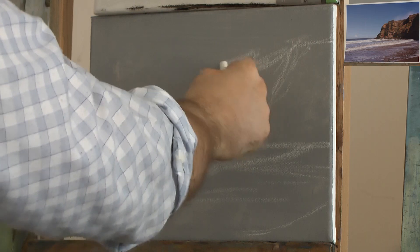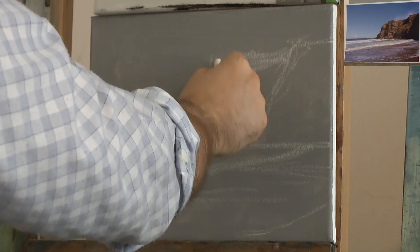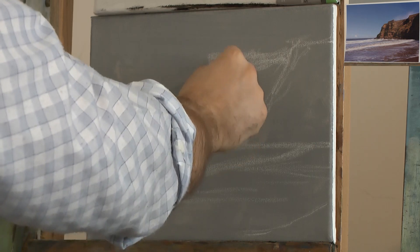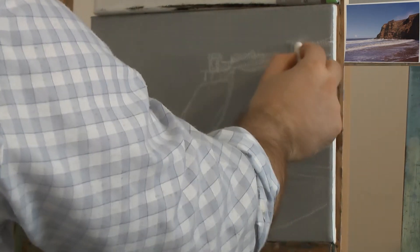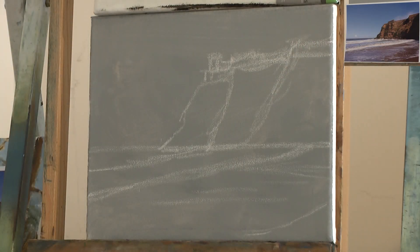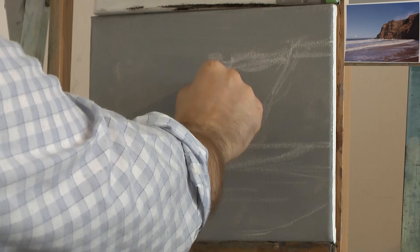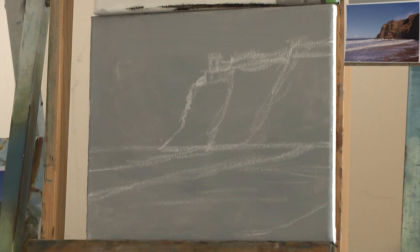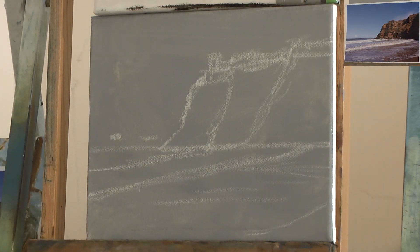There's a wall there. Maybe instead of just a wall, maybe we could put a tower in there as well. We can make something up — just to make things the way we want them to be. Use some of the realism of the picture and then use some of our imagination. That's the way I like doing paintings actually — use a bit of both imagination and reality. That'll do for our little sketch, and then we can start putting in some sky and clouds and all sorts.